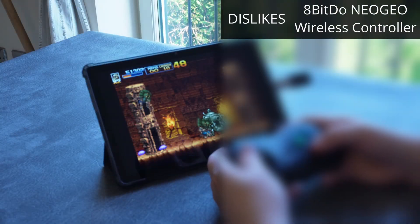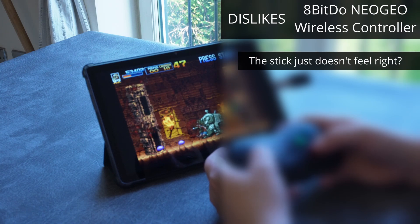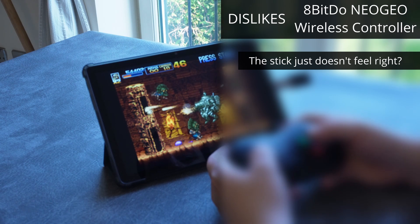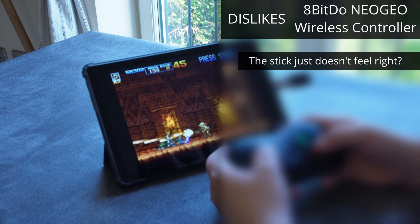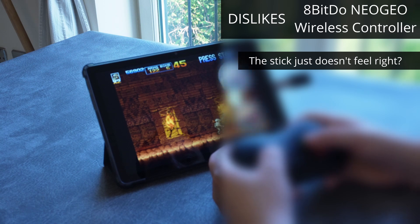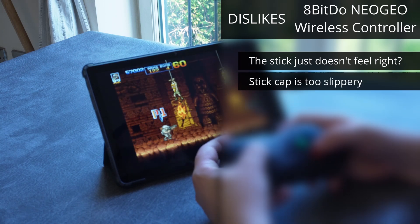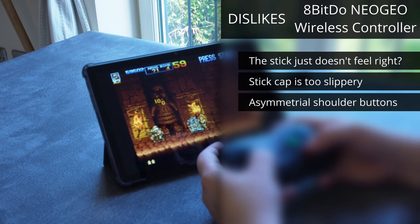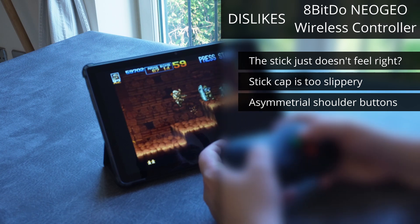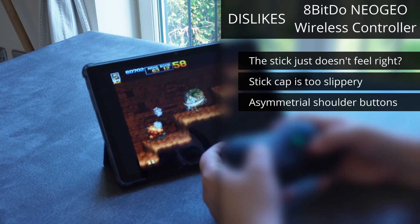And now for my dislikes. The first — and in my opinion the only one that really matters — is the stick. It's by far the most important part of this controller, and yet it just kind of misses every mark it's supposed to hit: it's not tactile enough, it has too much travel, and the sound it makes just isn't very pleasant. It's also worse than other attempts at a similar concept, and it's just not the same as the original controller was, at least by my limited memories of it. The stick cap itself is too slippery to be reliable with fast-paced inputs, and the asymmetrical shoulder buttons — maybe it's pedantic, but I wish the two felt the same.